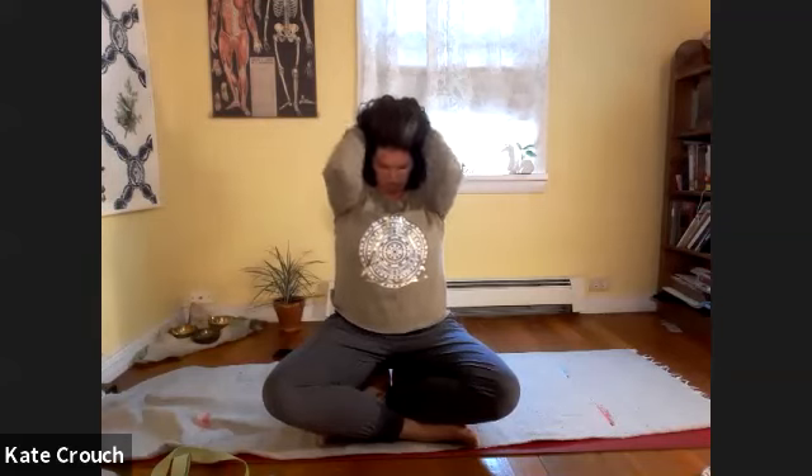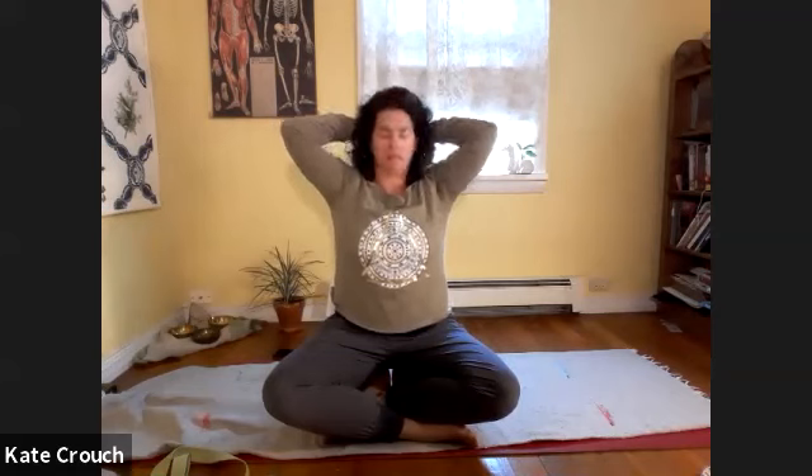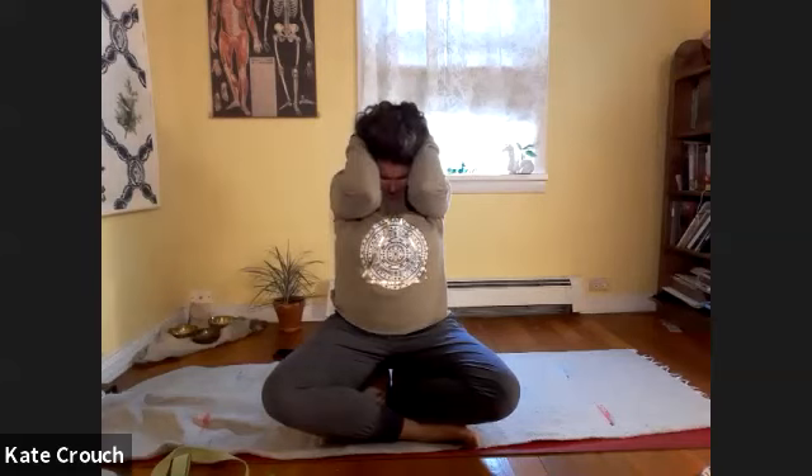Let's do three more. Last one, and then as you're opening up just let the arms come down. We'll take a soft twist to one side.